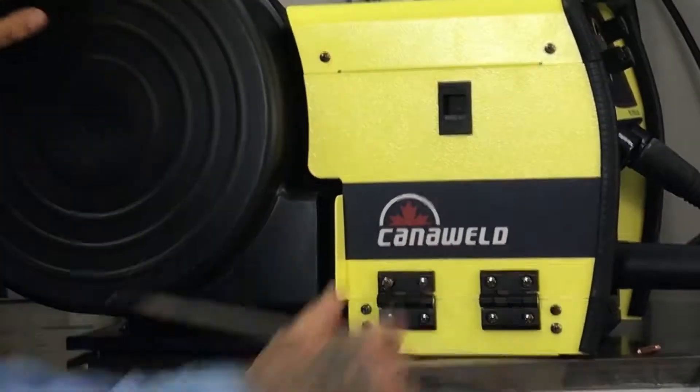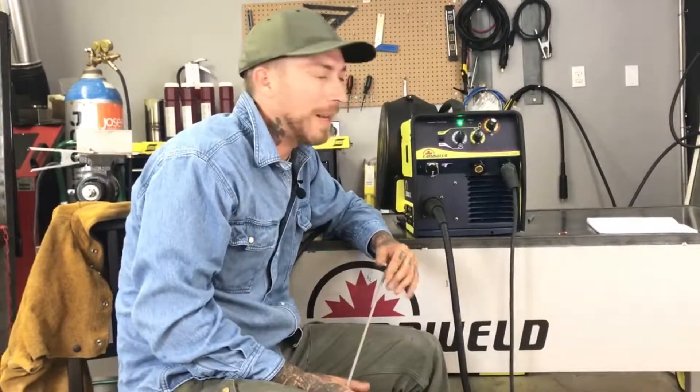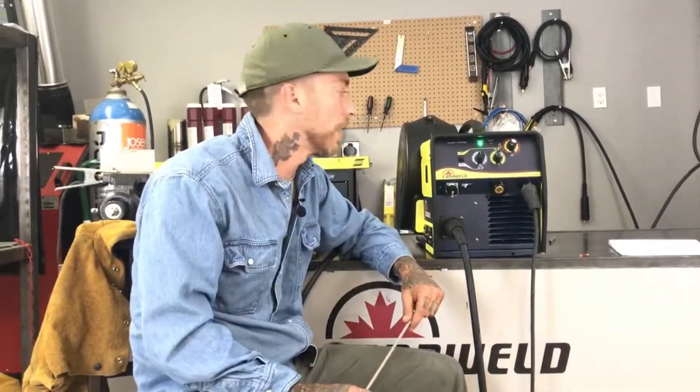We've got some stainless steel plate behind me. I have the machine roughly dialed in to where I want it to be. I was a little bit thin last time, but we're just going to try to slow it down and see what kind of results we get. When I'm done doing the weld, I'm going to bring it up to the camera so you guys can take a look. Let's go ahead and put our safety gear on.